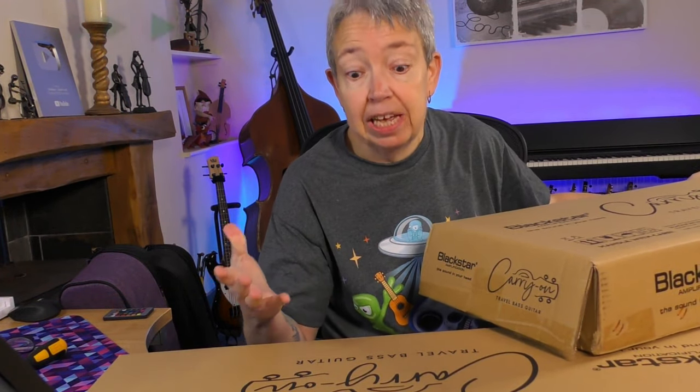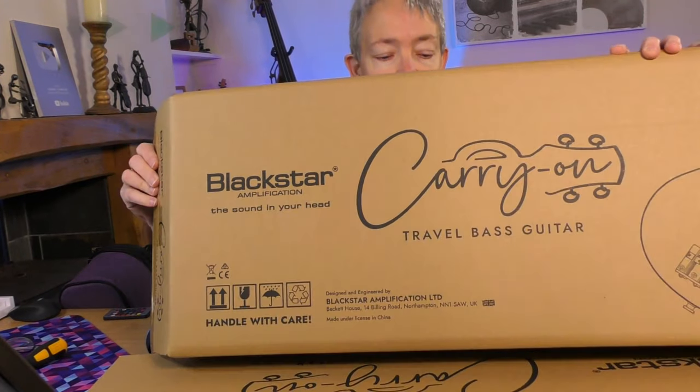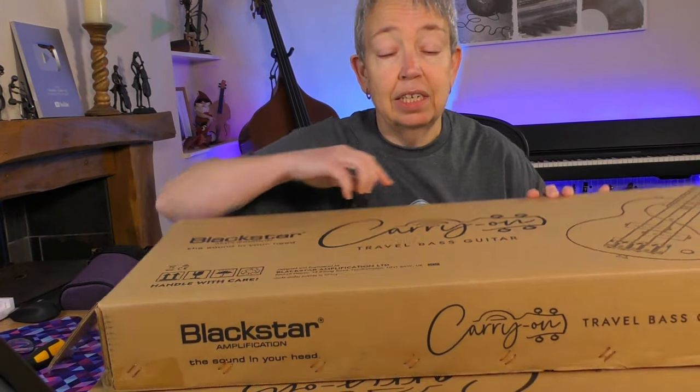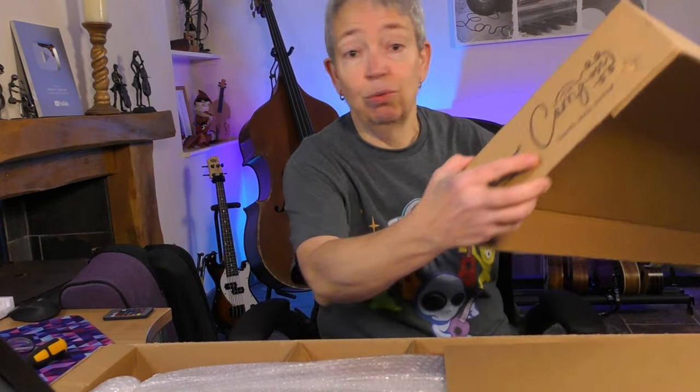After another bit of a palaver, we can have a proper look. There's the outer box from Gear for Music, then the outer Black Star box — you can read 'travel bass guitar' on it. Then there's the inner box, which is just a bit long. After some effort, we're in.